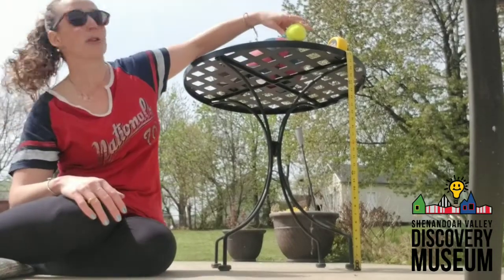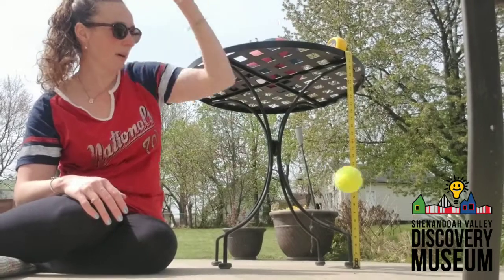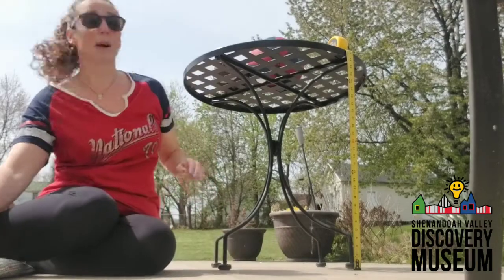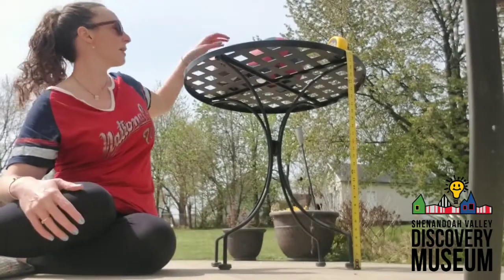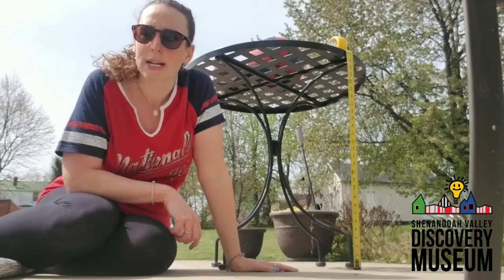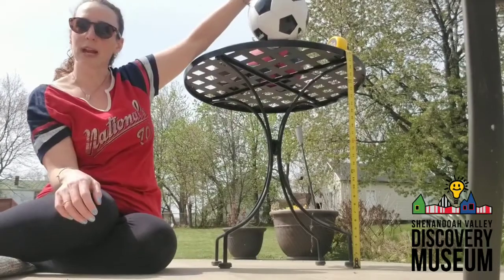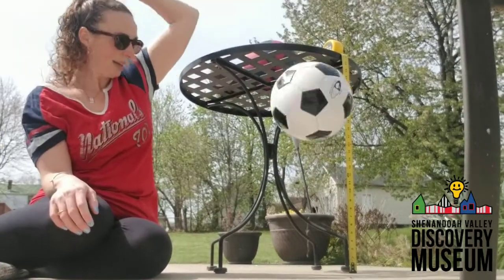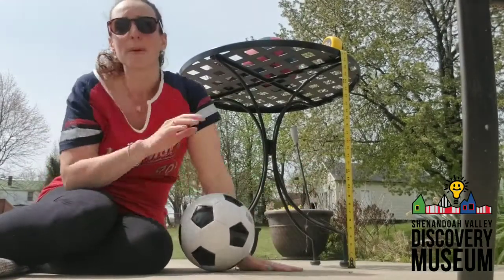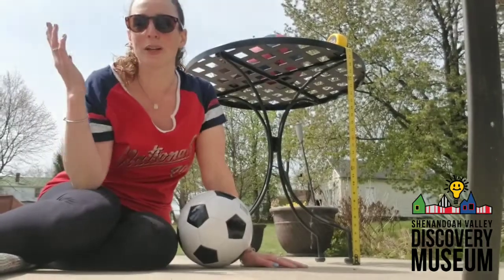Now I'm going to try another ball — I'm going to try the tennis ball. I'm going to bring it right to the edge and let it tip off. That one didn't seem to bounce as high — that's interesting. So now I'm going to mark that down and try some of my other balls. I'm going to bounce my golf ball, and then do another trial. I'm going to put the soccer ball back up here and bounce it again to see how high it bounces, measure it, and look at my measurements.